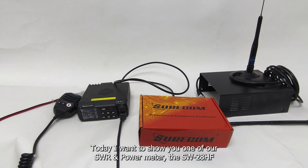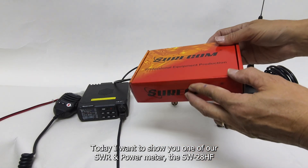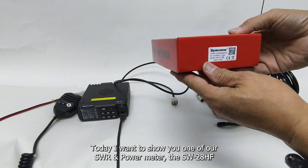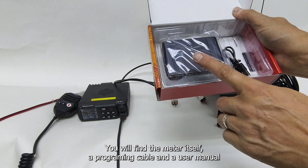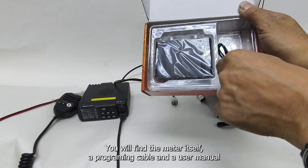Hello, today I want to show you one of our SWR and power meters, the SW28HF. Opening the package, you will find the meter itself, a programming cable, and a user manual.